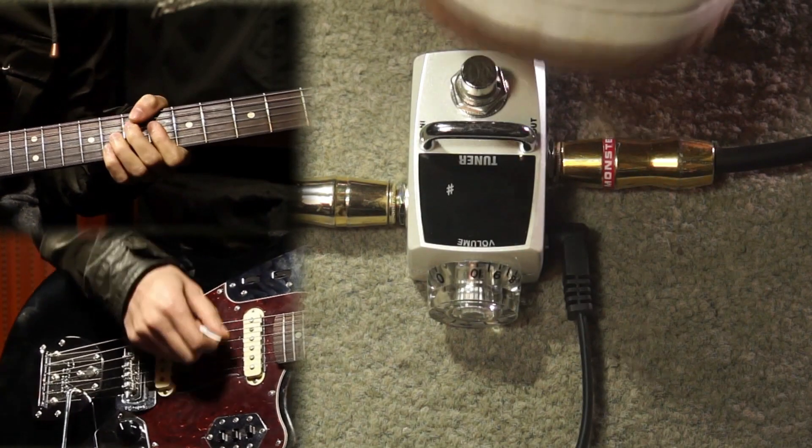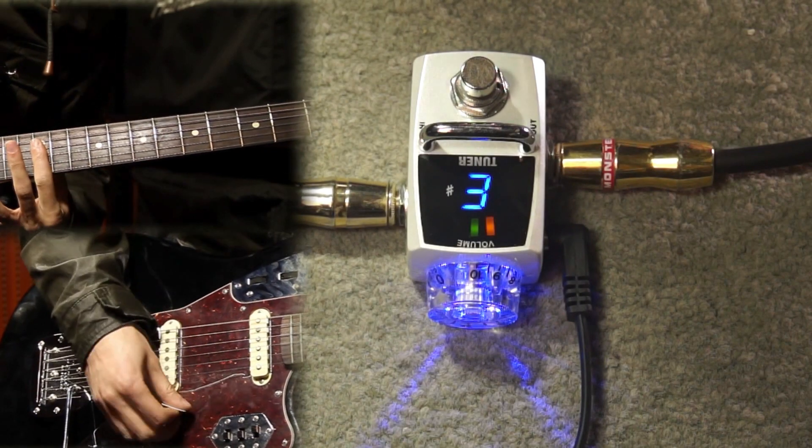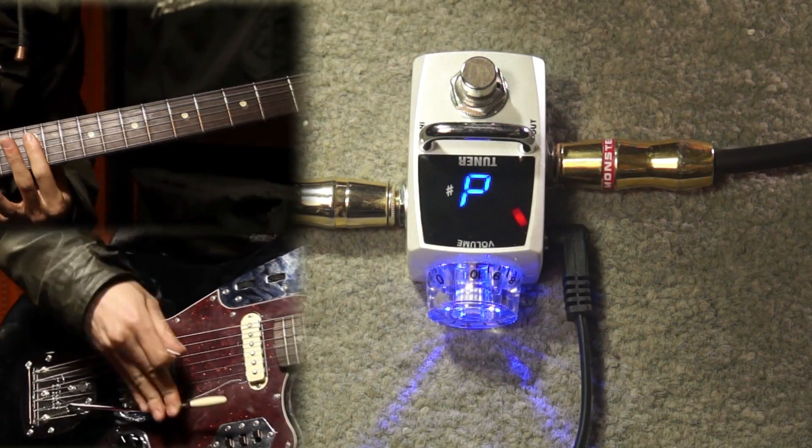Like our other pedals, this tuner is true bypass. It does it all and doesn't take up space — you only need one tuner, and this is the one.